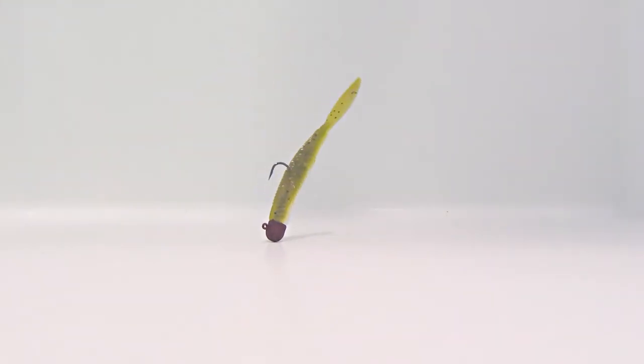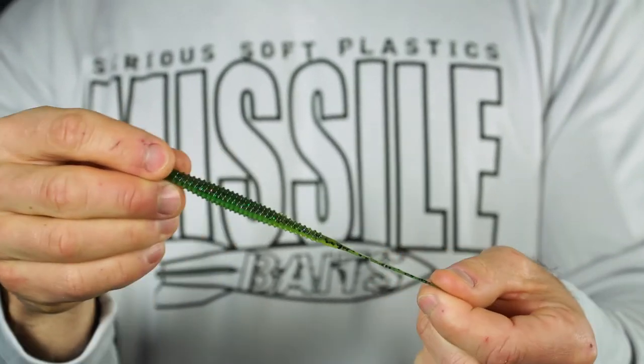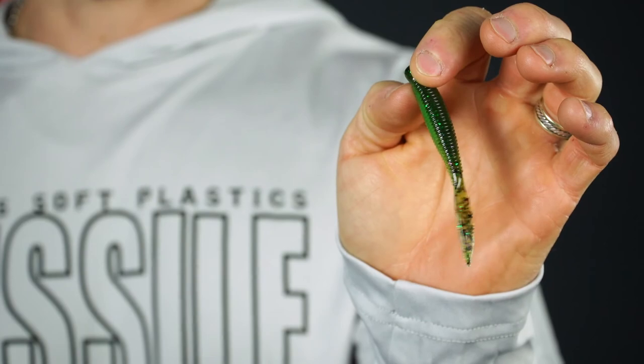That low salt formula gives it neutral buoyancy, which is key for the bait to have maximum action — it's not being pulled to the bottom nor floating to the surface. It's going to have a ton of action when worked at very slow speeds. The neutral buoyancy also makes it very durable — you can see the baits have a lot of stretch to them. These baits are made with anise oil baked into them and crawfish oil added as they're bagged, so you get that sweet yet fishy smell every time you open the bag. In each bag you get 10 baits for a suggested retail price of $3.99.